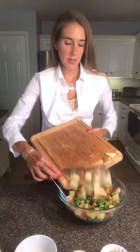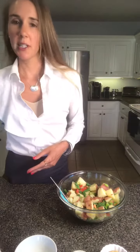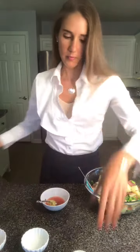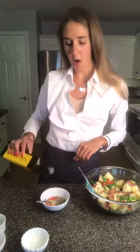Now make your vinaigrette dressing. Traditional potato salad would use mayonnaise, but we're going with a red wine vinaigrette. Combine in a small bowl: three tablespoons of red wine vinegar, one tablespoon of lemon juice, a tablespoon of Dijon mustard, garlic, salt, pepper, basil, and a tablespoon or so of olive oil.